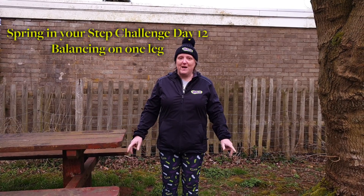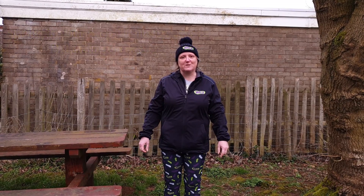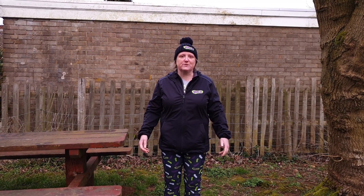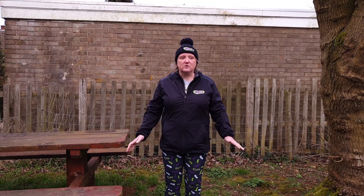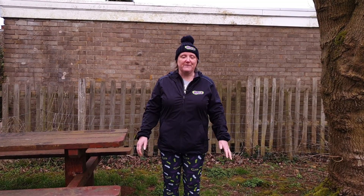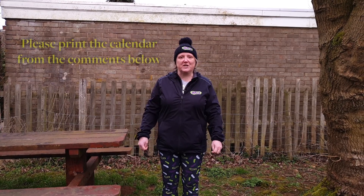Hello there, it's day 12 of your Spring in Your Step challenge. My name's Amanda and I'm from Walks Leicester East and I'm here to introduce you to your latest exercise. We've looked at all sorts of different aspects of your flexibility and strength and today we're going to look at your balance.